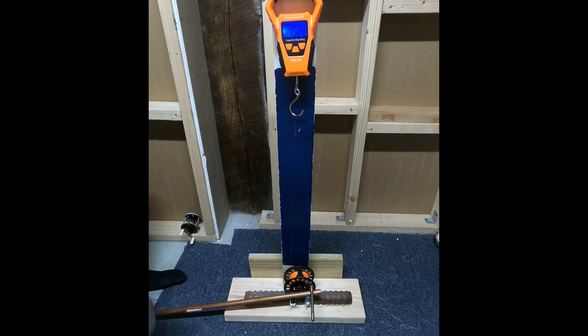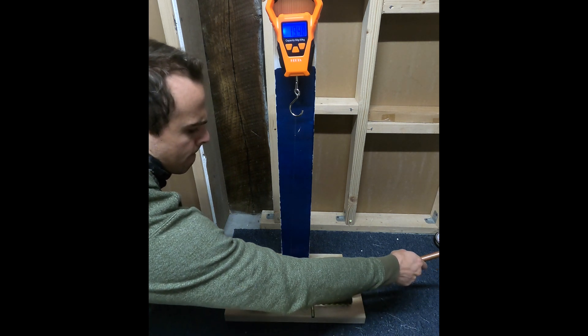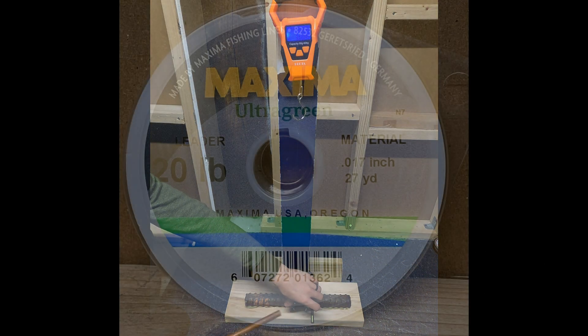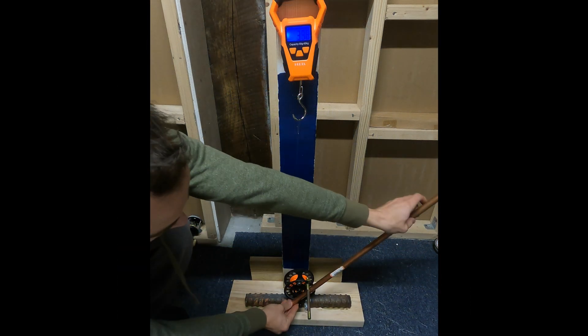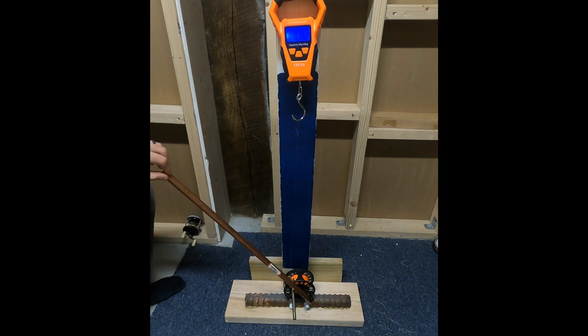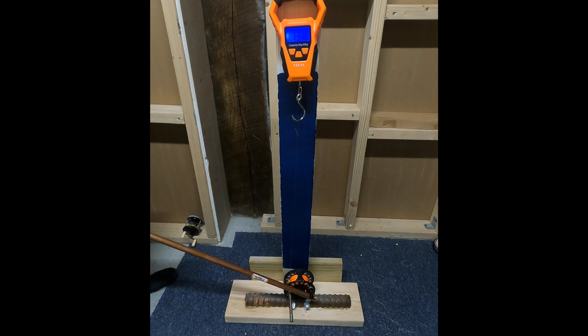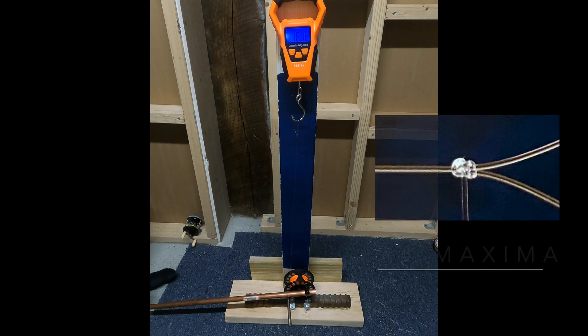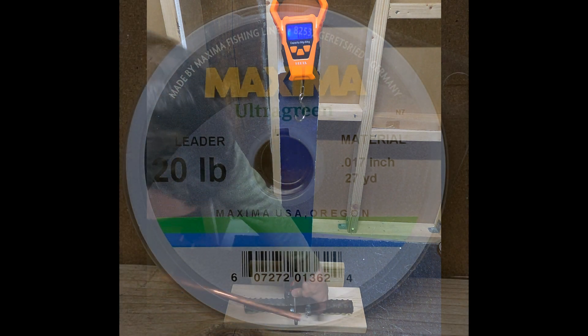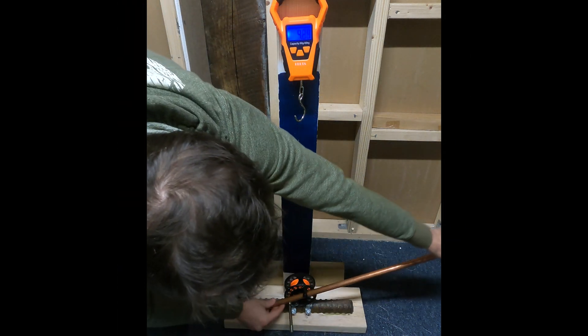I'm quite amazed at how much better these perfection loops are for mono versus fluorocarbon. Diameter does make a difference, so that's something you always have to think about — if the fluoros had the same diameter as the monos and the same rating, they would probably come out much closer. But still, there's something about mono and the way it cinches on a knot that gives it a slight benefit over fluorocarbon.